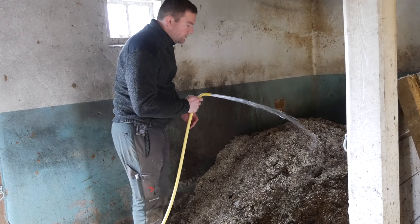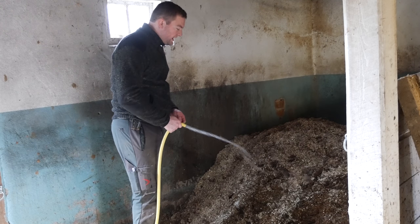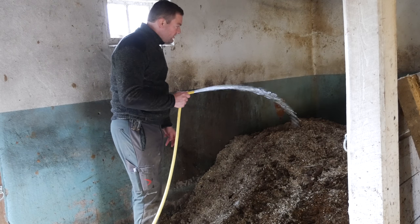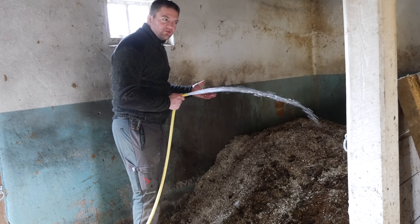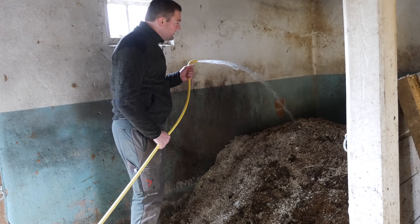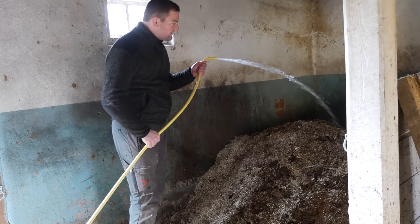Now all these wood shavings and wood chips can hold an incredible amount of water — up to three times their own weight. And that's really what you need in order to get these kind of compost piles going.